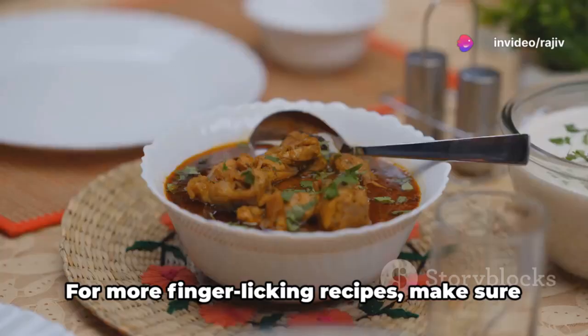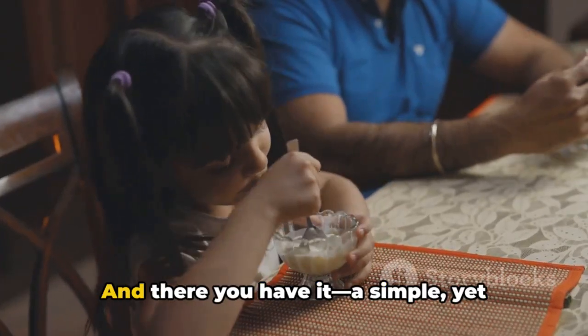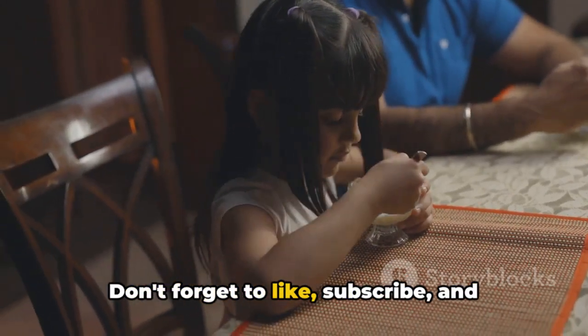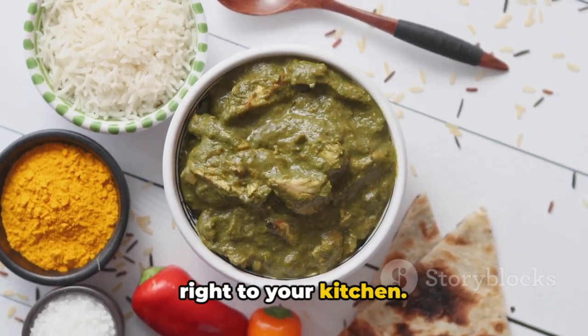Why not give this recipe a try at home? For more finger-licking recipes, make sure to visit www.indianrecipebook.com. And there you have it — a simple yet delicious way to enhance your meals. Don't forget to like, subscribe, and share this video to explore more culinary delights. Your support helps us bring more flavors right to your kitchen. Happy cooking!